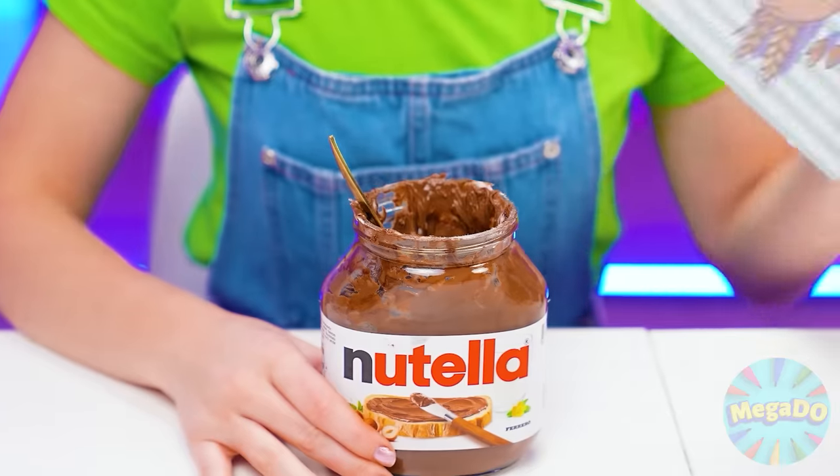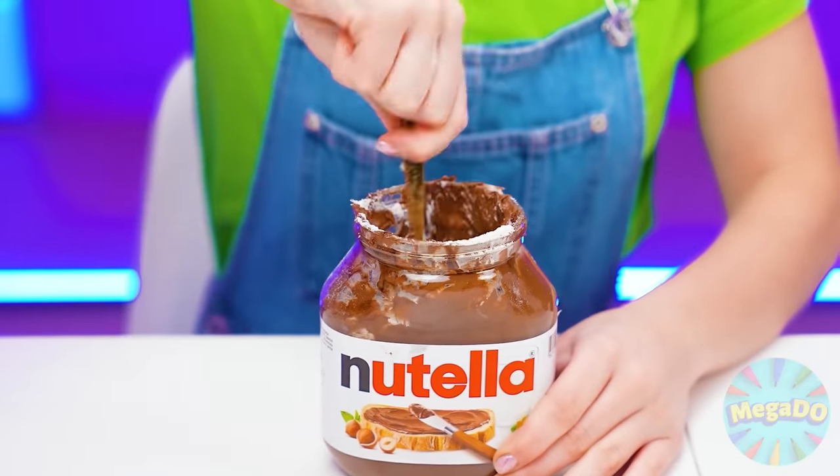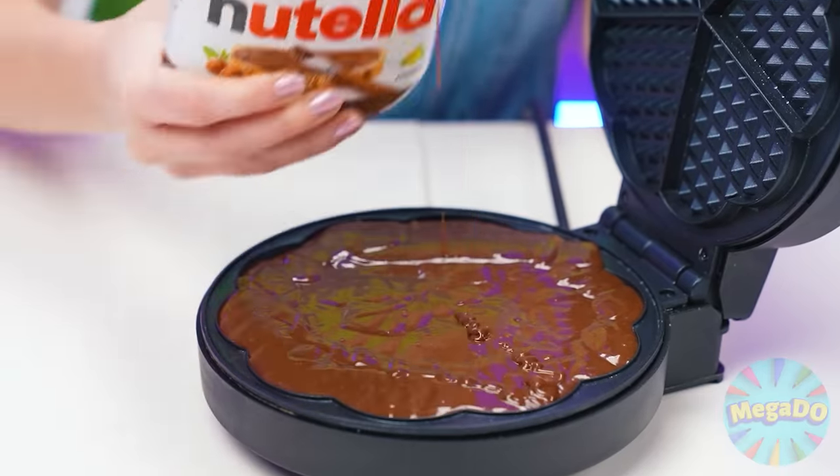You've already made the dough? What should I do? I came up with something — I'll make Nutella dough. Add flour and milk directly into the jar and knead! The chocolate dough is ready. And now I can pour it into a waffle iron. A beautiful brown waffle will come out of it. The only thing left is to wait.